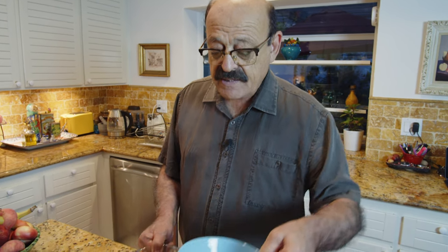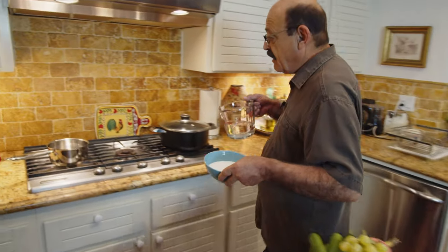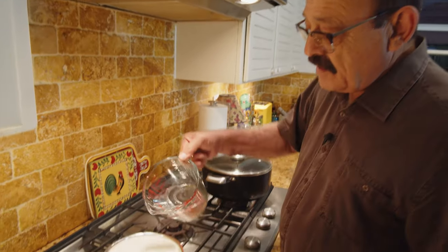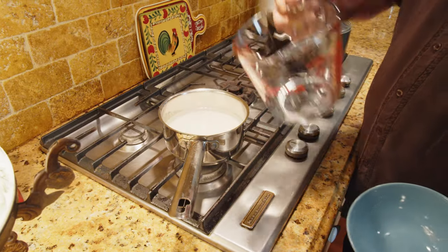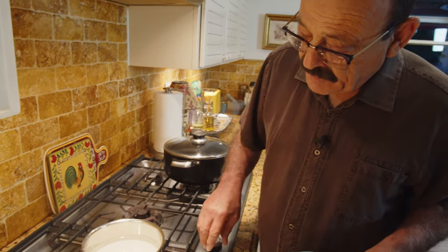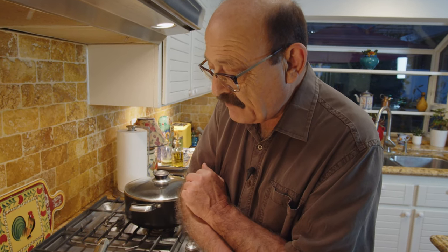We start by making a sugar syrup — dissolving the sugar with water on the heat. Let it cook until it starts boiling. Once that step is done, we put it aside and go start with the flour.